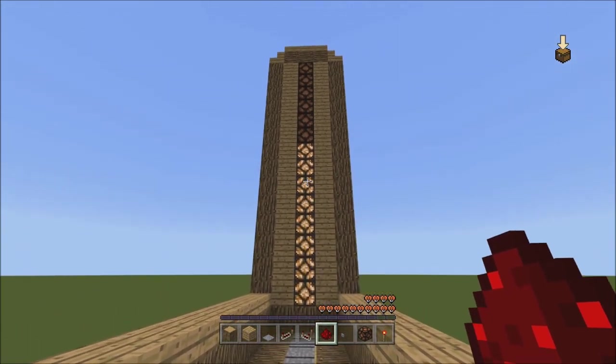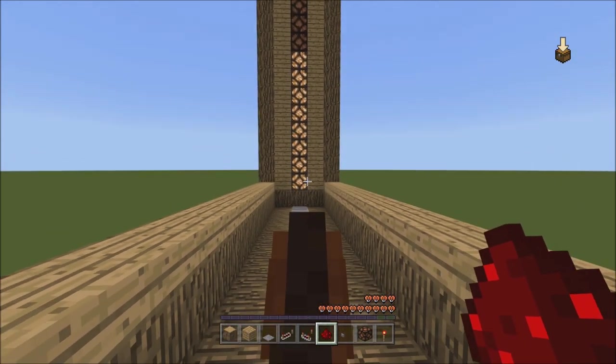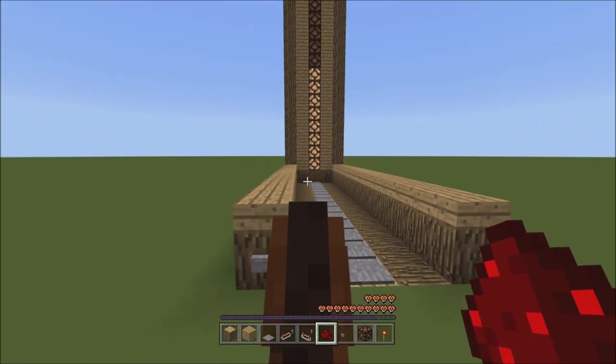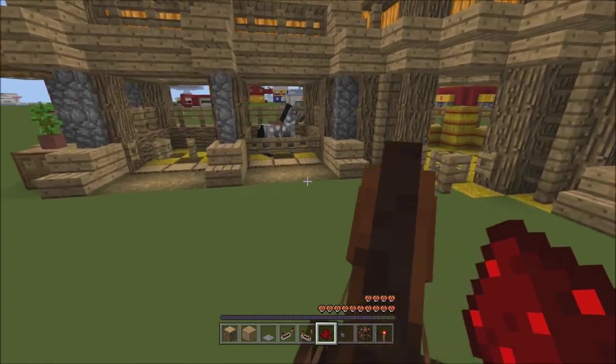So you got 1, 2, 3, 4, 5, 6, 7, 8. So isn't that not too bad? Alright, so to get it ready for your next one, you just press the button and it resets.